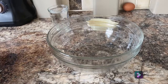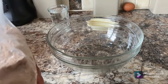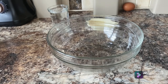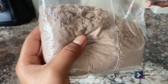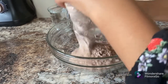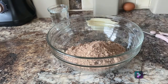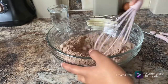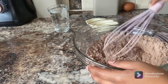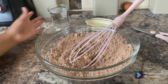Now we have all the ingredients that we need. I'm just going to cut it and put it in. We're just going to mix it to get out all the little clumps, but not the little chocolate chunks. Then we're going to add our wet ingredients — well, we only have wet ingredients.